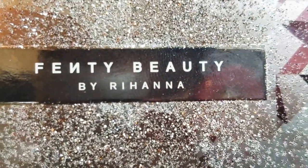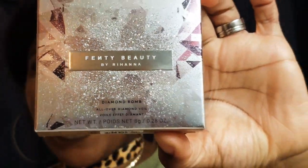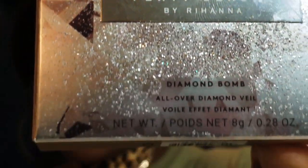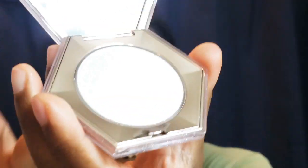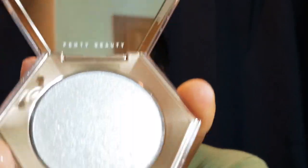Alright guys, this is the product we are reviewing today: Fenty Beauty by Rihanna Diamond Bomb. This is the first time I am trying this — the first time I am opening it. You guys know I always get excited for new makeup and new things to try. It's a cute little palette similar to what you would have with your eyeshadow or blush. It opens like this and it has a mirror, which is pretty awesome, and this is the shimmer and shine.